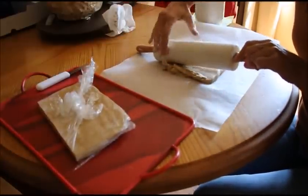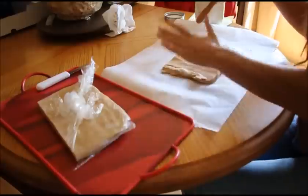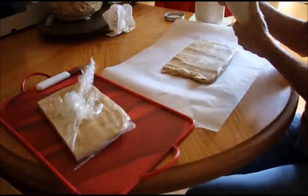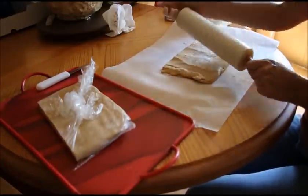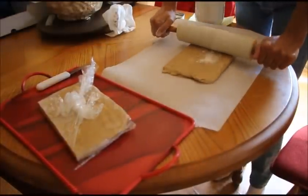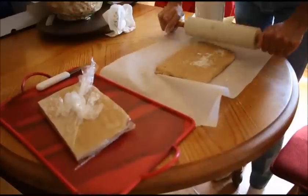See how soft it is? One of the things — if you set it out for too long, it'll get too soft and you'll have to put it back in the refrigerator to let it harden up again.